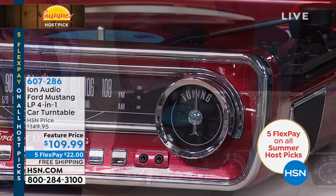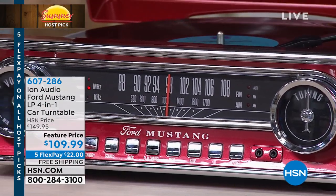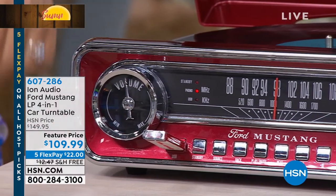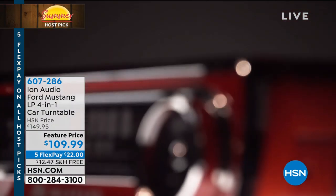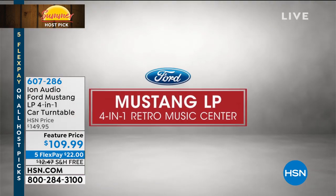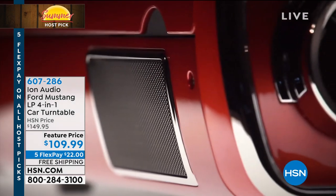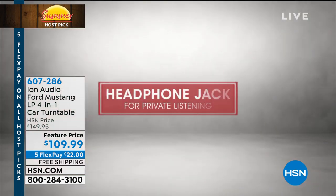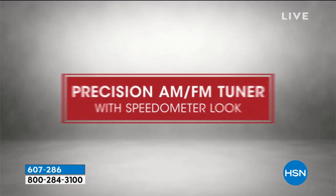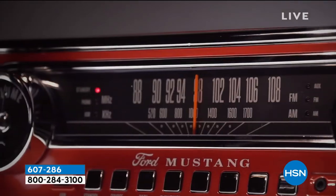It'll play records. Is there anything cooler nowadays than being able to play records? Or as my son calls them, big CDs — he was born in this millennium. But this will play your records. If you have little USB sticks full of music, you can pop the USB stick in the front. It's also got ways to plug your phone into it, so if you want to play music from your phone through the built-in speakers, you can do that as well.